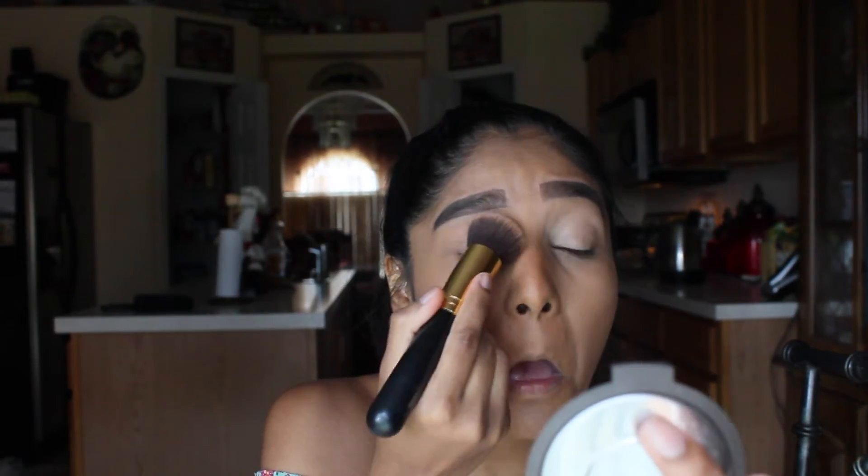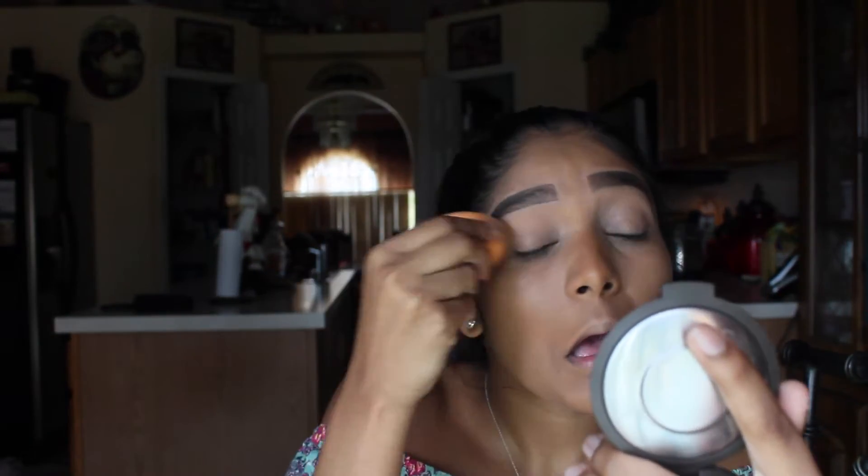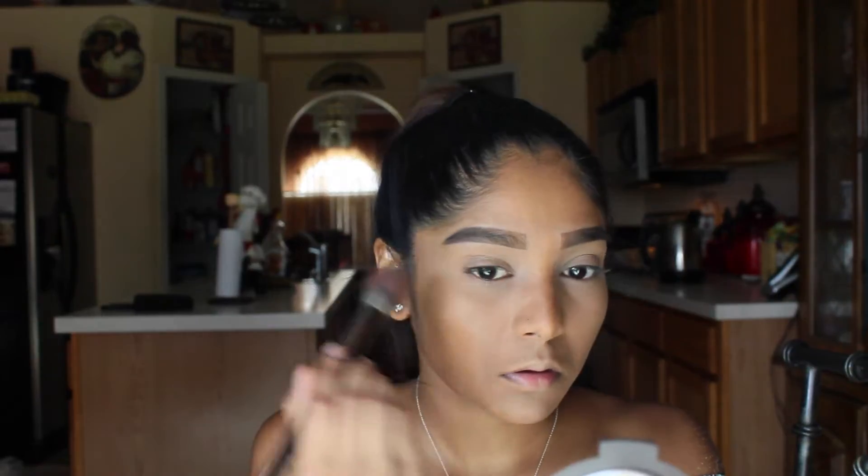That way, when I apply my translucent powder and the eyeshadows, it's not going to be cakey. Now to set the under eyes, I'm going to be using a Morphe 348 brush and I'm going to be using the Kodi Airspun Translucent Powder. I'm going to be setting that on my eyelids and also using the same powder to set my under eyes. I'm not baking in today's video because my skin has been quite dry, so I'm just going to go in and set everything so that there is no creasing.